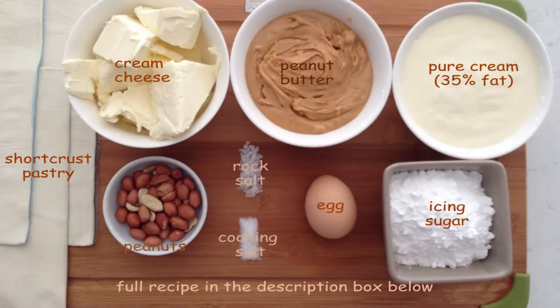The ingredients to make these giant size peanut butter pretzels are: some short crust pastry, some softened cream cheese, peanut butter of course, some pure cream, a few peanuts, some rock salt, some cooking salt, an egg, and some icing sugar. So let's get started.